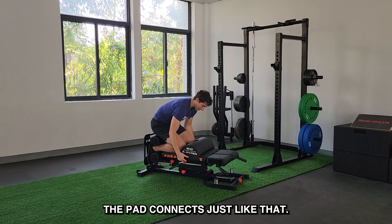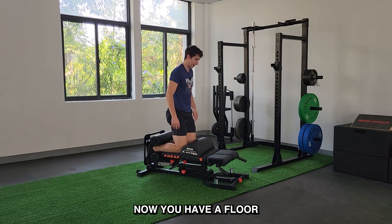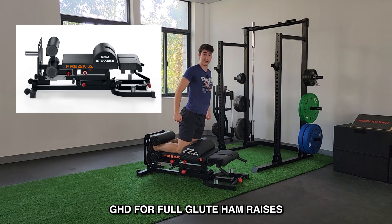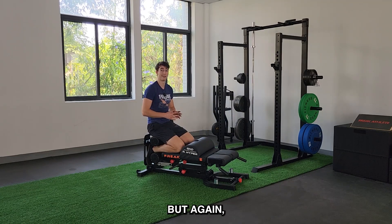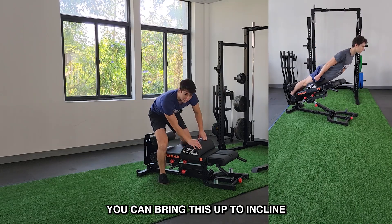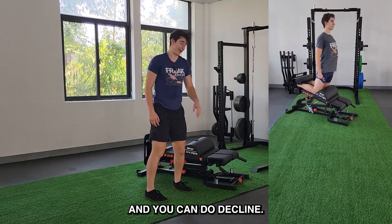No need to fight today. The pad connects just like that — now you have a floor GHD for full glute ham raises. Traditionally you'd train flat, but you have all the same features and all the same modes. You can bring this up to incline to make the movement easier, or do decline. Plenty of options there.